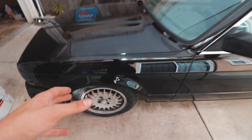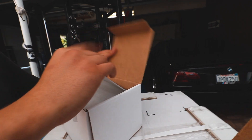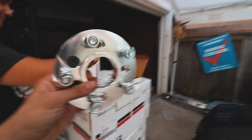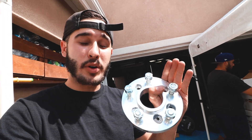BMWs don't have studs when it comes to holding on the wheel — they have bolts. So with this kit we're going to be using these to tie the wheels down, and then we have another box which is going to contain the adapters. These are custom made for the setup I'm going for. If you guys don't know who 42 Draft Design is, they're a company that does exhaust and stuff like that. They're probably one of the only ones, besides Block Motorsports, that have 4x100 to 5x114.3.